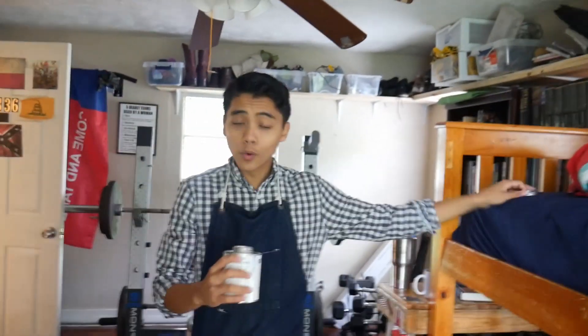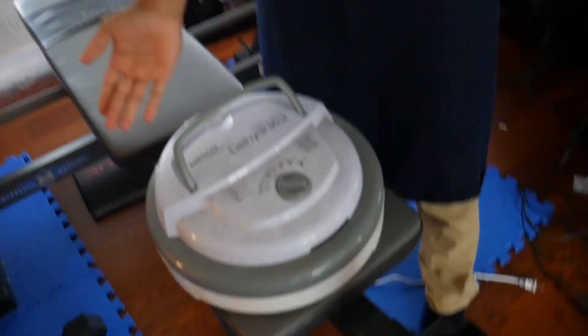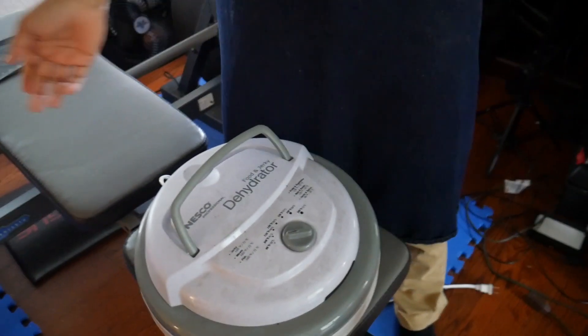Alright, so let's get this thing rolling. First, I'm going to unscrew it, obviously, so the actual dehydrated water can dehydrate. Come over here. Take a look at our low quality dehydrator. Oh, whoa, that's so cool!